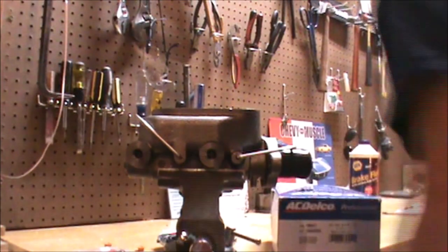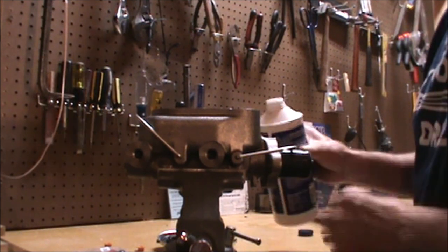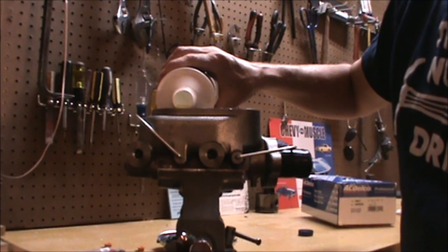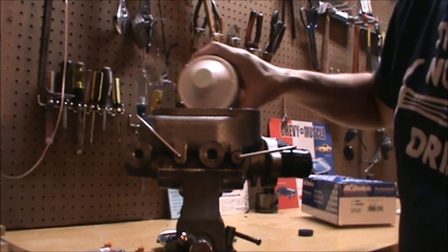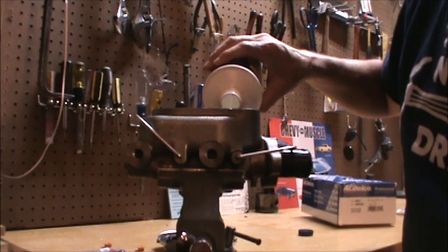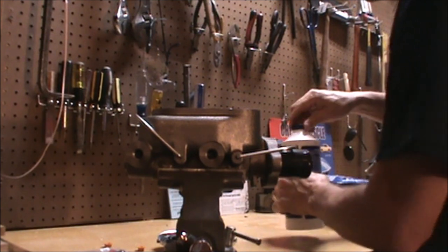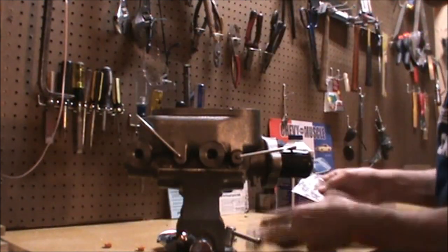First, remove the dust covers. Take clean, brand new brake fluid and fill the master cylinder, then wait for gravity to do its job and start having the brake fluid flow out of the master cylinder through these two ports.